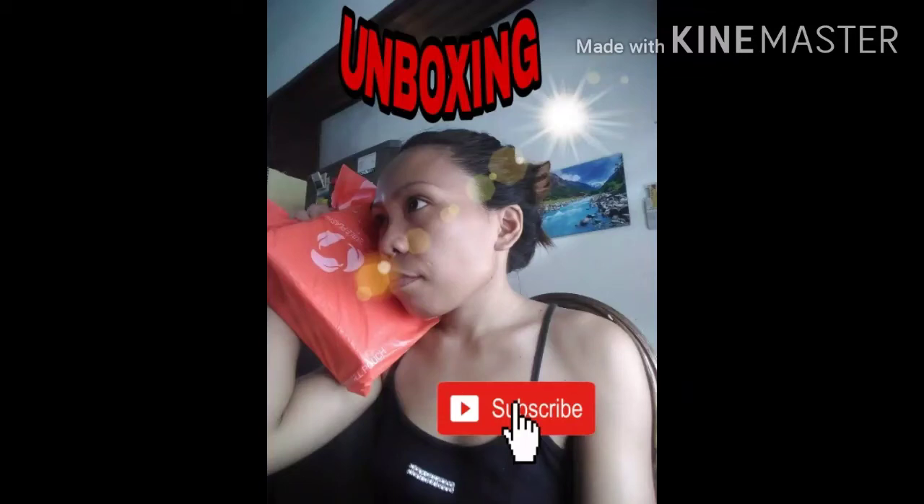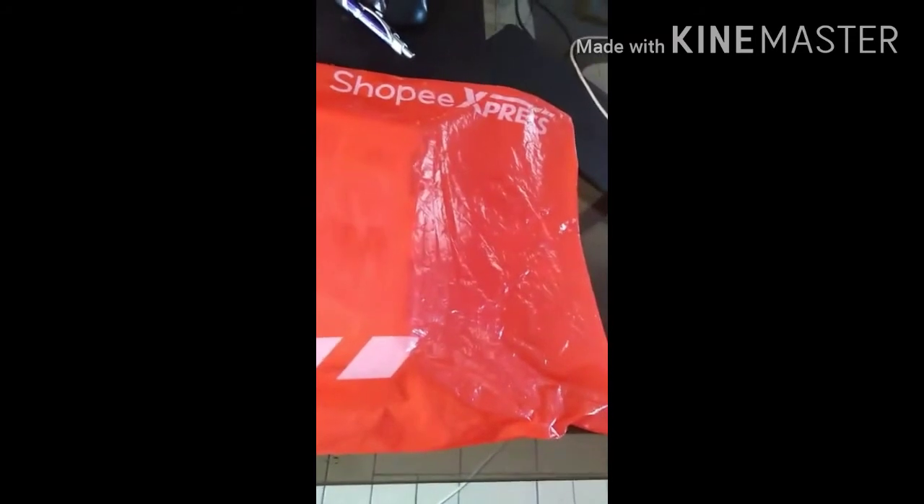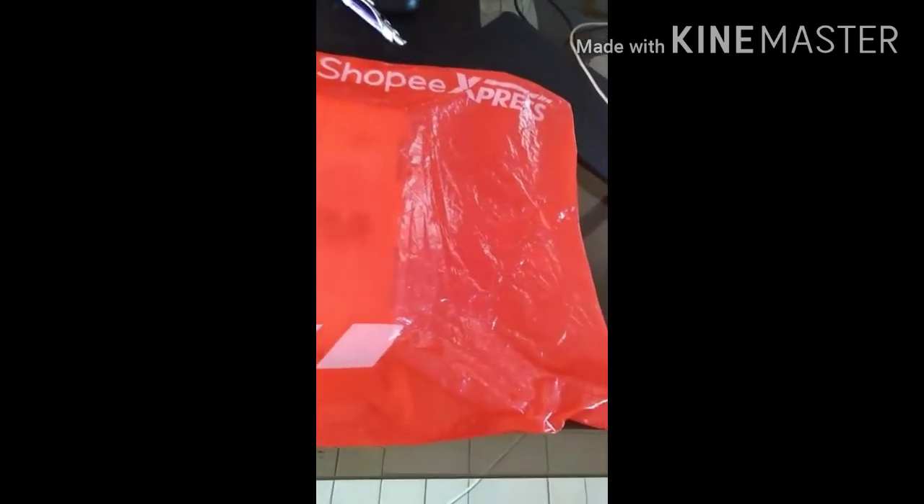Today I'm doing an unboxing of items I purchased online. I just received my order from this shop, so we need to find out what's inside the plastic bag. Here you can read the name of the shop — it's biodegradable plastic.